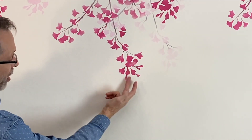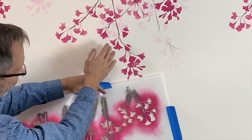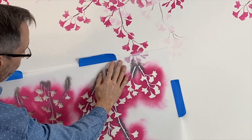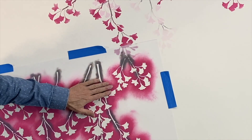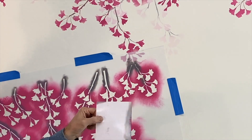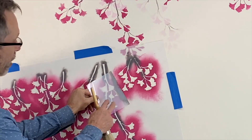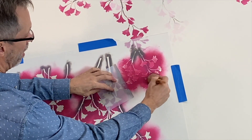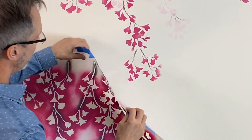I want to extend this branch here, so I'm going to use just this section of the stencil to extend it. When using only a portion of the stencil, there are areas I don't want to stencil, like these blossoms. So take a piece of plastic or cardboard and just hold it over the area you don't want to stencil. Then stencil the area you want to paint, pull your shield down, and you get this beautiful extension.